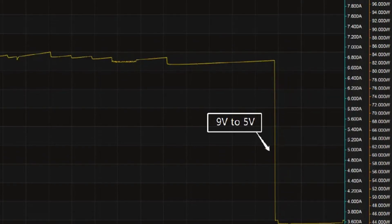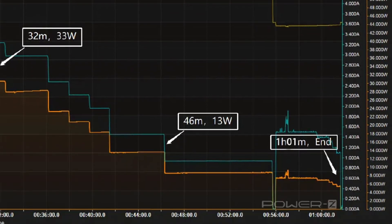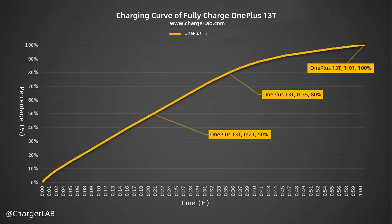The final part begins at 46 minutes and the power drops to 5V. It takes one hour and one minute to be fully charged. It reaches 50% in 21 minutes, 80% in 35 minutes, and 100% in one hour and one minute.